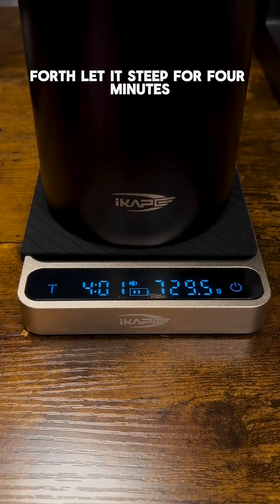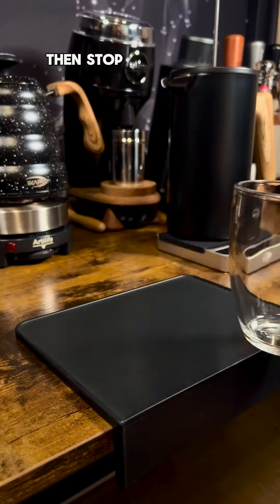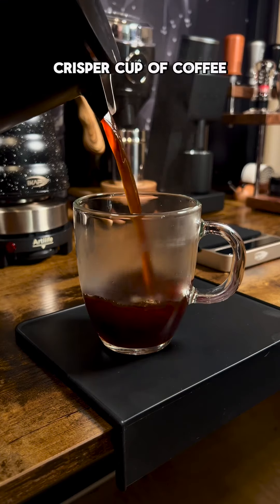Fourth, let it steep for four minutes, then put the plunger on. Gently press down until you feel tension at the surface, then stop. What you'll notice is a much cleaner, crisper cup of coffee.